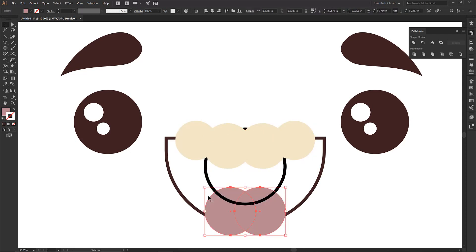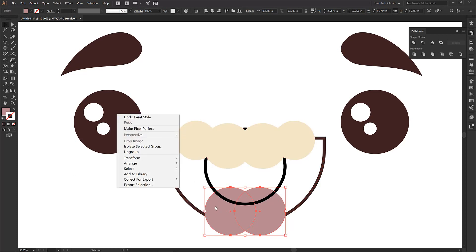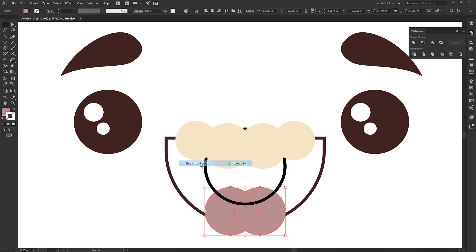For the tongue, I'm clicking Shift+X — that's a nice little toggle between stroke and fill, and as long as your strokes are the right color that's going to be your bread and butter. I'm going to come down to Arrange and then Bring to Front, so that's what I want to be looking at as we move forward.